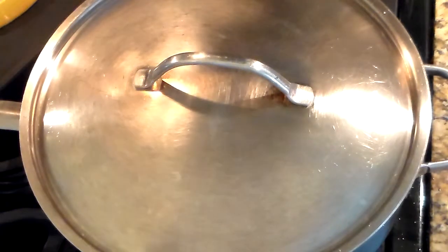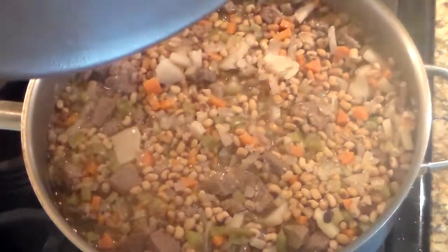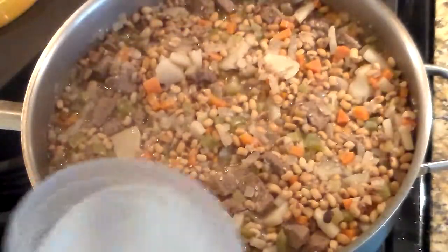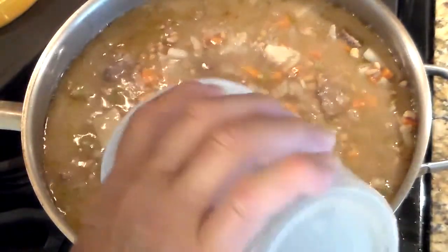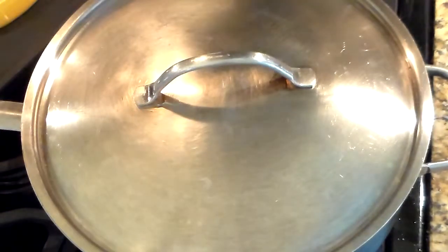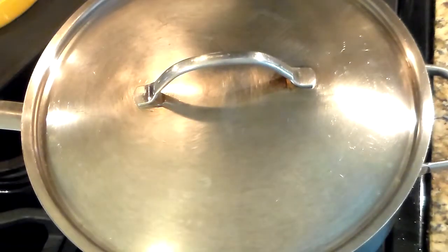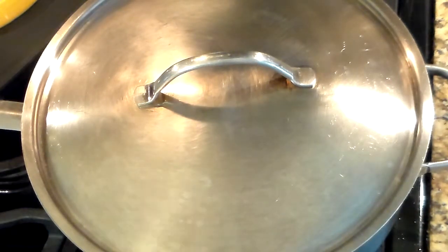I know I said I'd wait an hour, but let me check to see how this is reducing. And it's reducing. So we're going to just cover everything again with a quart of water. Now at this point that's been 45 minutes. I'll come back in an hour and go do some work around the house.